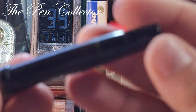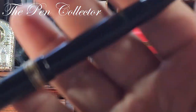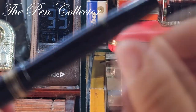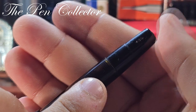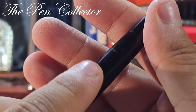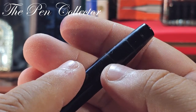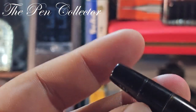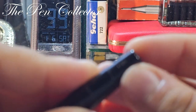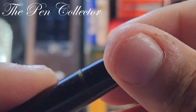Zooming in on the pen, you can see some discoloration of the material — this definitely confirms it is celluloid, as some celluloid develops this translucent quality over time. You can also see the wonderful '134' thermically engraved at the back of the turning knob.